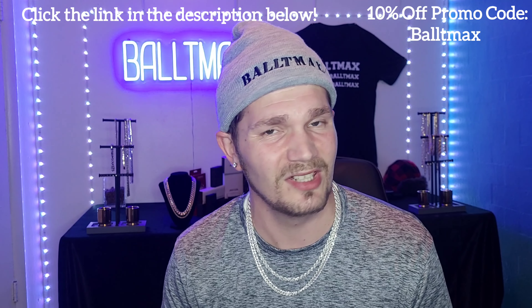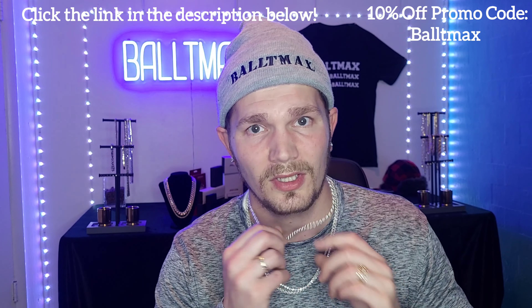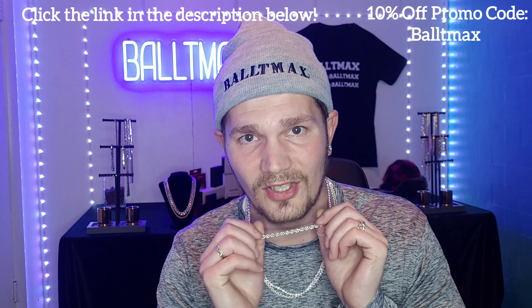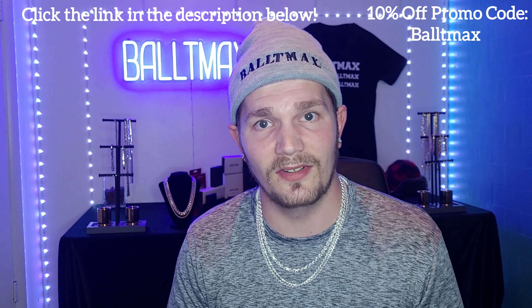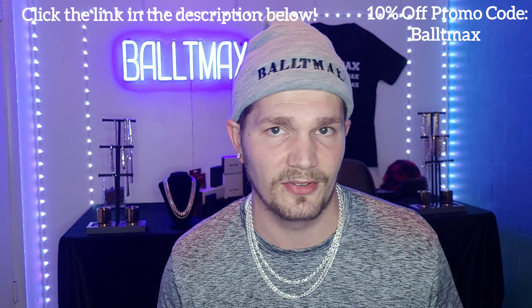One of the things about this bracelet — it's probably one of the best looking, most affordable bracelets I've bought. It was like 40 to 50 bucks and it looks amazing. You can't go wrong with the rope design, the diamond cut. I got the five millimeter right here, so let's get into this video, unbox it, and we'll weigh and measure and all that stuff.